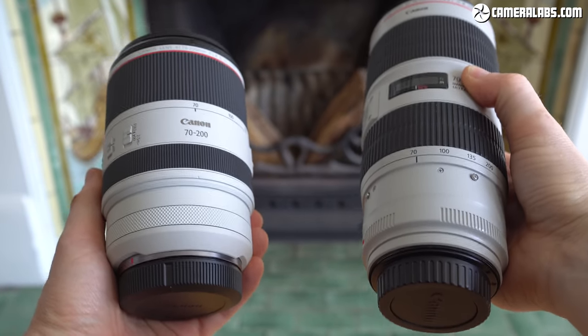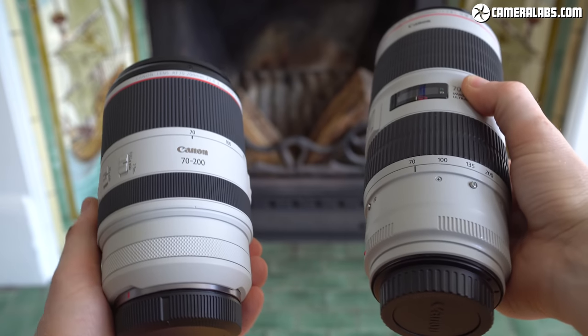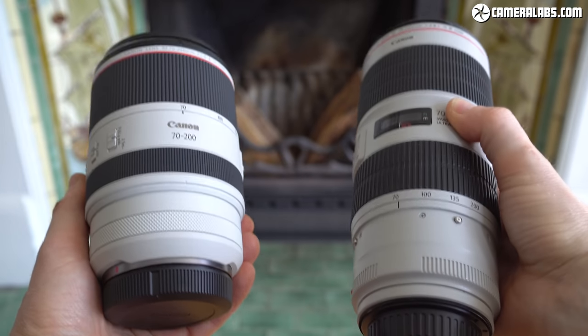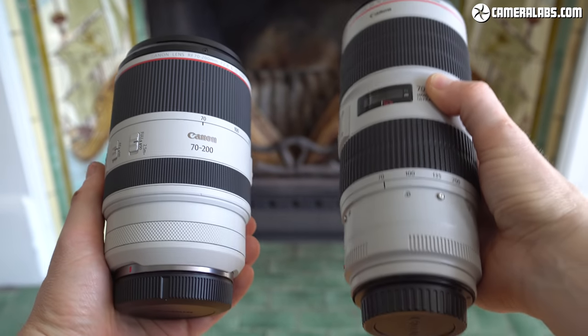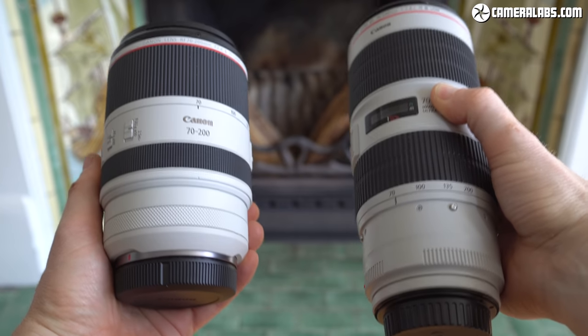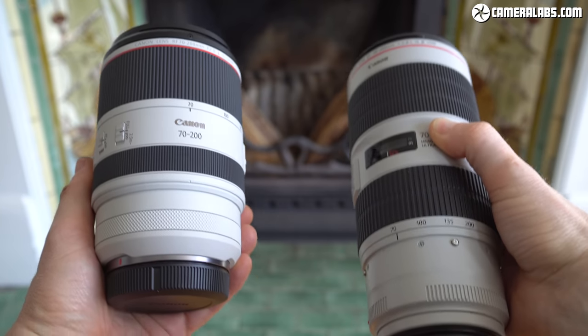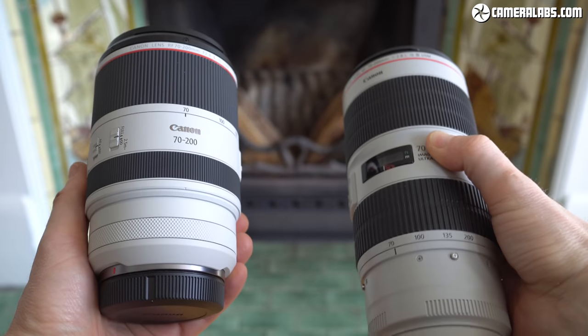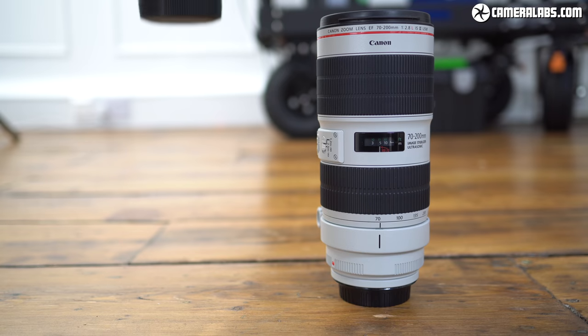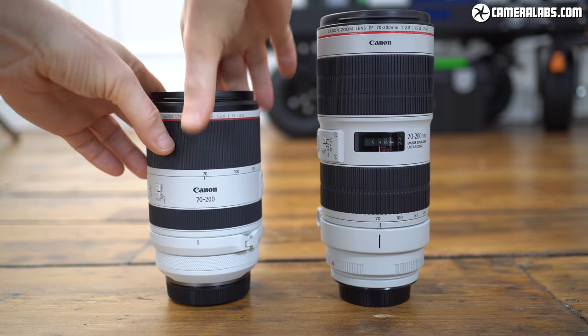A relatively lightweight 1070g compared to 1480g for the Mark III EF version — that's roughly a kilogram compared to a kilogram and a half — making it roughly three-quarters of the length and two-thirds of the weight of the EF version, and that's before even taking the EF-to-RF adapter into account if you're mounting that EF model onto an EOS R body.